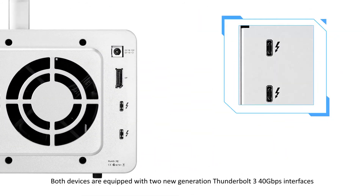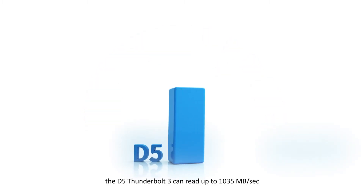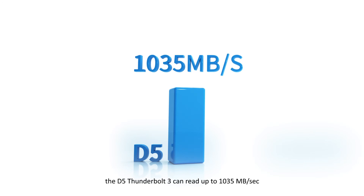Both devices are equipped with two new generation Thunderbolt 3 40 Gbps interfaces. The D5 Thunderbolt 3 can read up to 1,035 MBps.